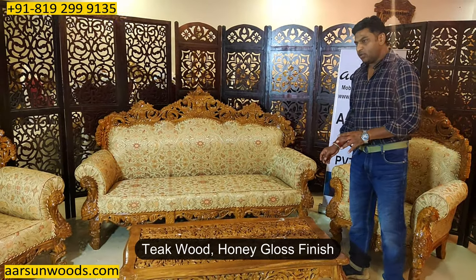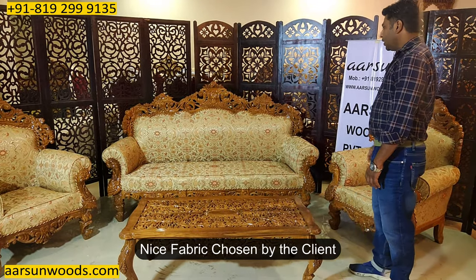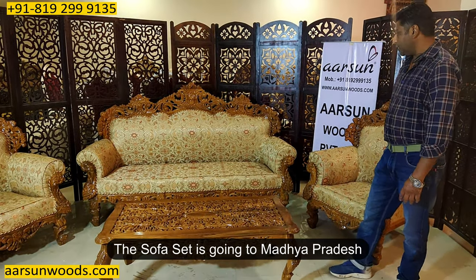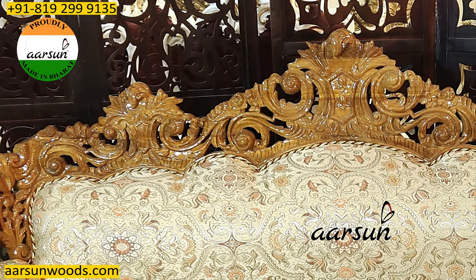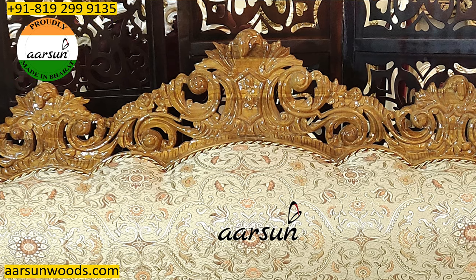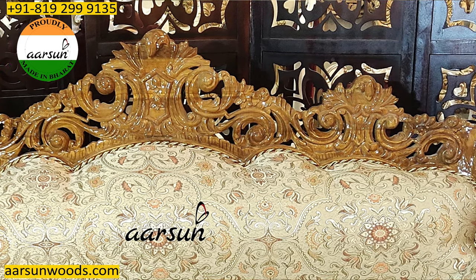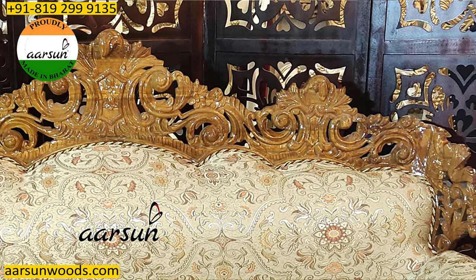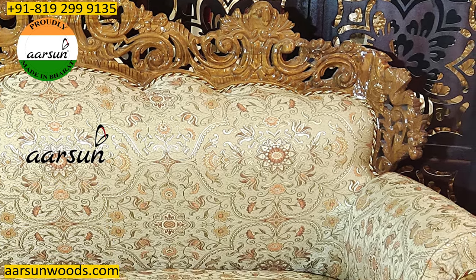This is antique wood, honey gloss finish, and the beautiful fabric as chosen by the client. This set is going to Madhya Pradesh. The hand crafting techniques and the design that our artisans prepare give a look to our sets, and these are wing sets that you see on both the sides.